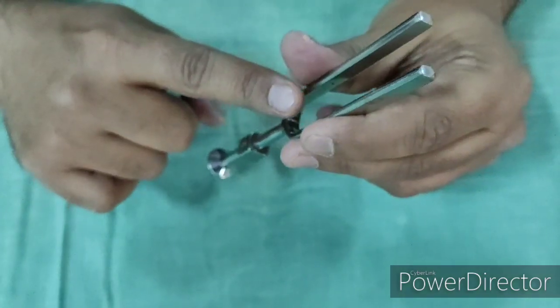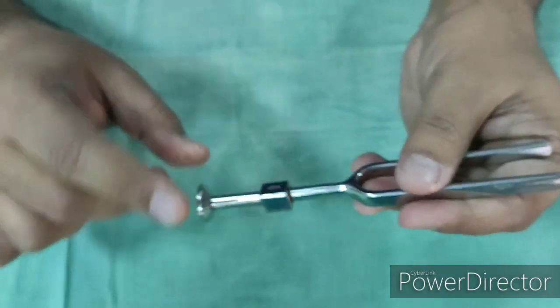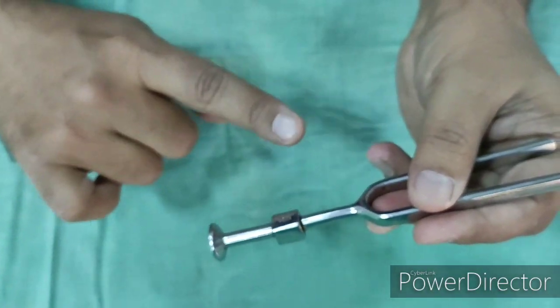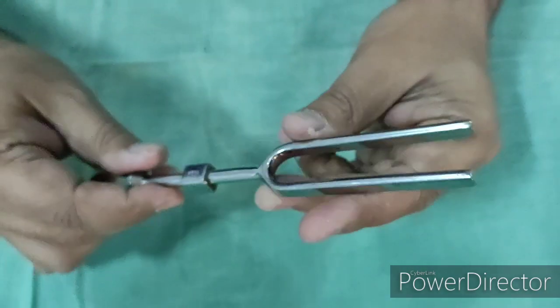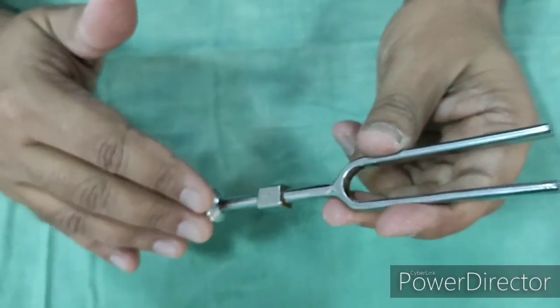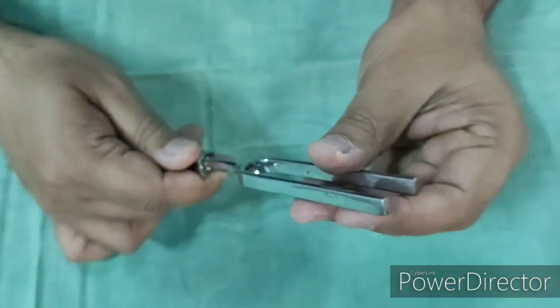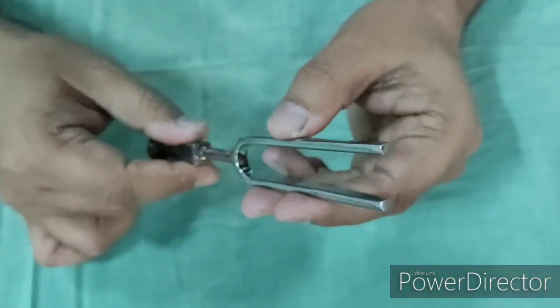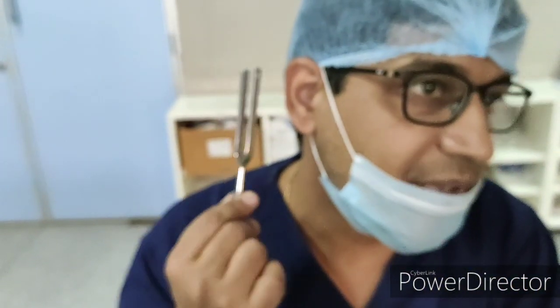The use of the tuning fork is to assess hearing in patients, to know the type of hearing — whether it is conductive or sensorineural — and also to know the degree of hearing. The degree of hearing can be assessed using a battery of tuning forks. After striking the tuning fork, it is kept in the acoustic axis of the canal, at around 1.5 to 2 cm from the external auditory meatus.